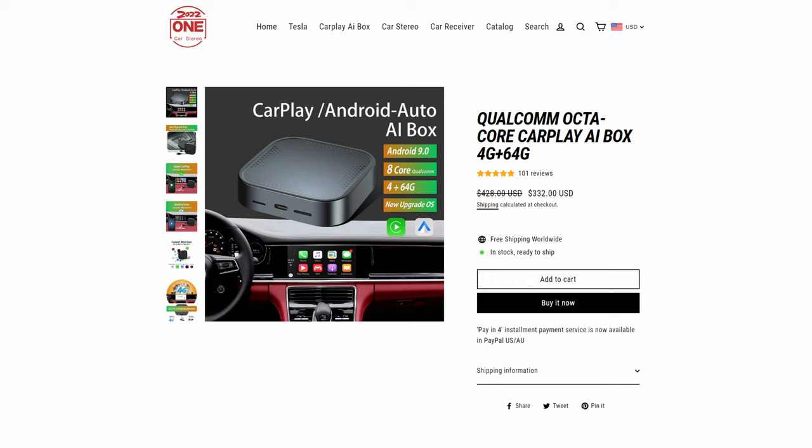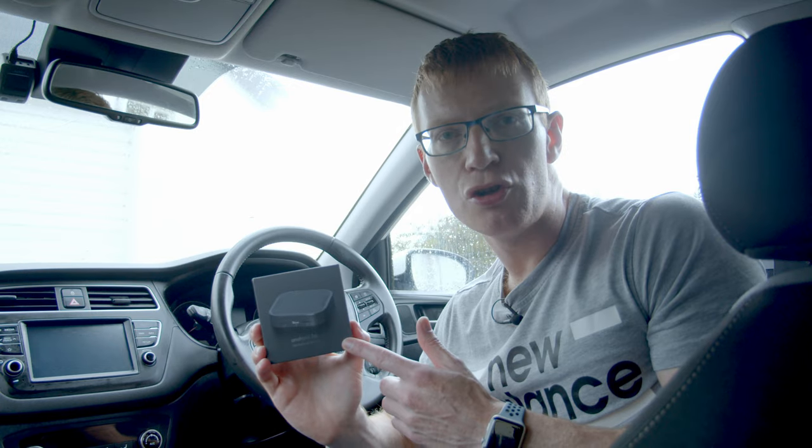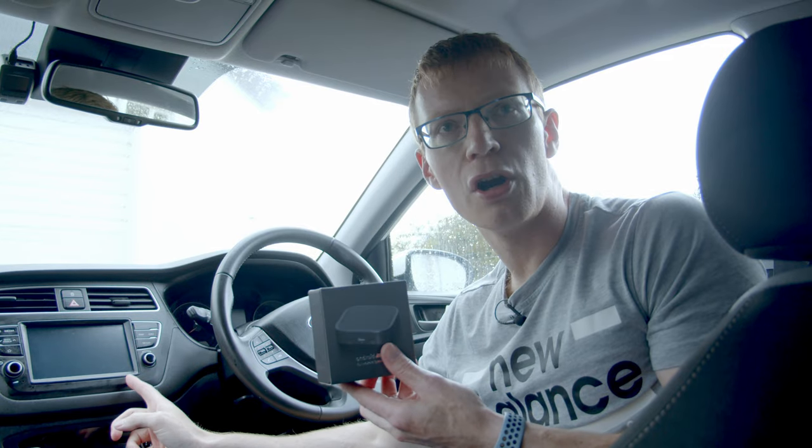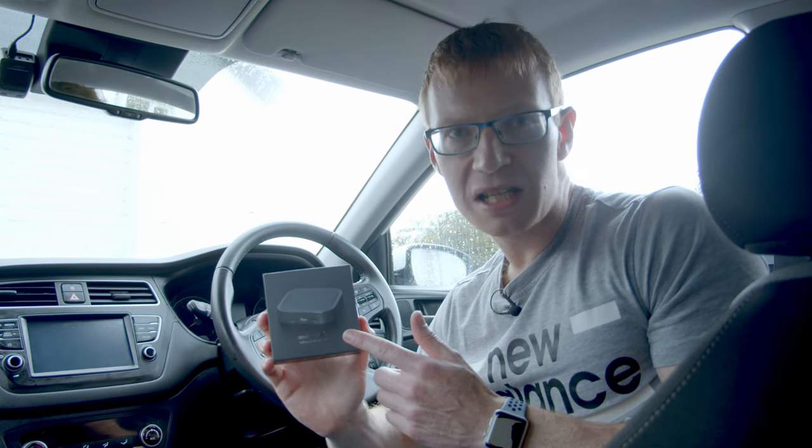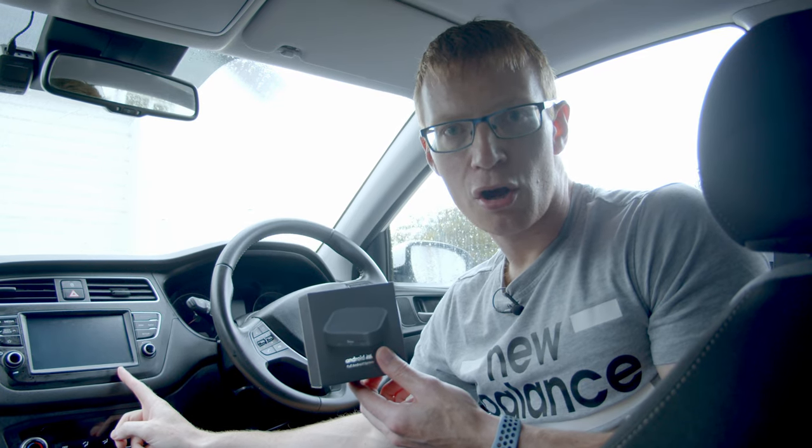This device costs 329 US dollars and what it is designed for — if you have got wired CarPlay in your car like I do, this is actually my wife's car — it will make the CarPlay wireless. You might be thinking that's quite expensive to do that, but it does a whole host of other features as well.